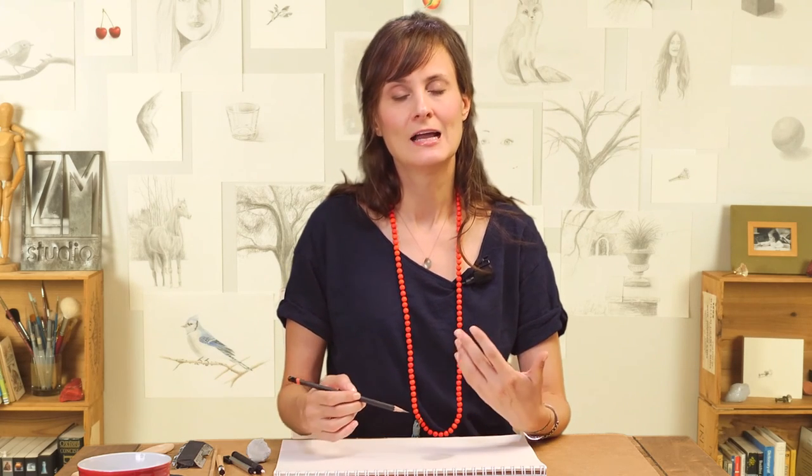I know drawing without smudging might seem like an impossible task, but I assure you it's not. Follow along in my next few videos and you're going to see ways that you can hold your pencil and also ways that you can use any graphite pencil to draw a lighter value. And I promise you that if you practice these tips, you're going to develop the muscle memory and this is going to be a piece of cake.